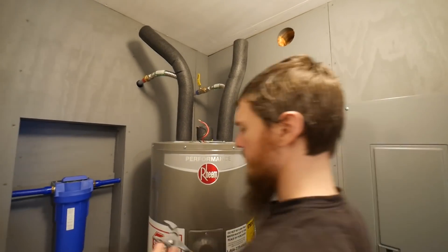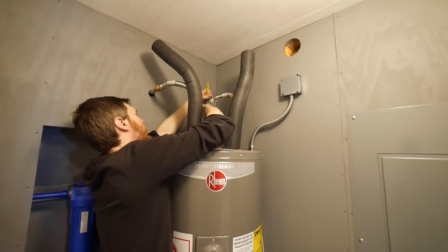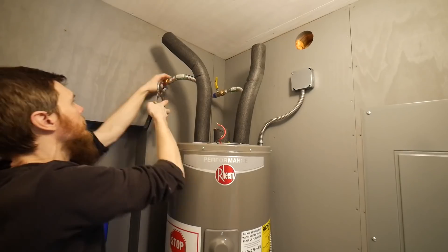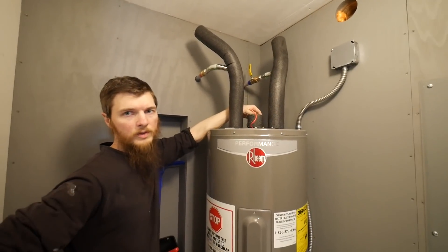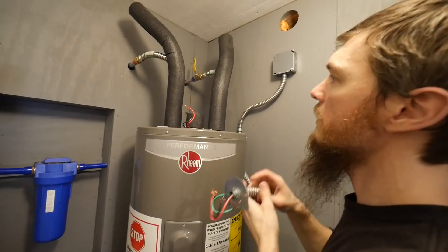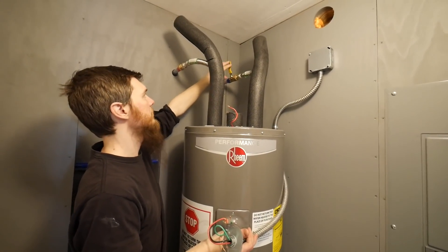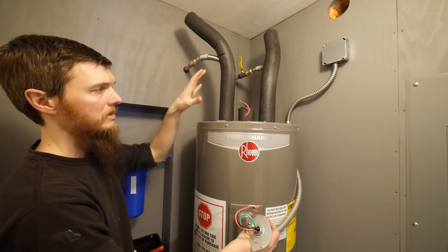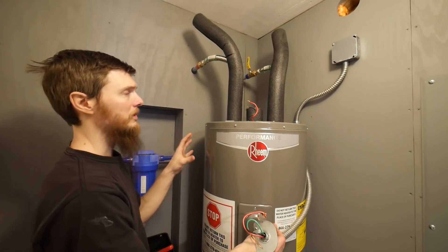I don't want to over-tighten these, I just want to do a little — just a quarter turn, not even that — should be good. We still don't have our overflow on but we're going to add that soon for the safety valve. I'll turn on the water and then hook up the electrical afterwards, that way all the leaks are done. You never want to hook up live power to your water tank before it's filled with water because the heating elements will burn out.